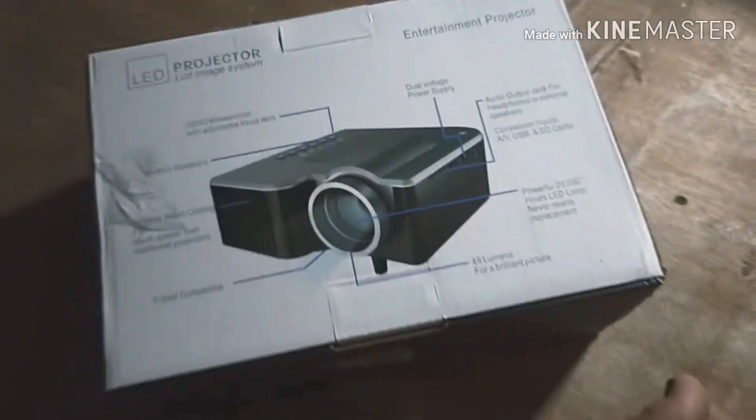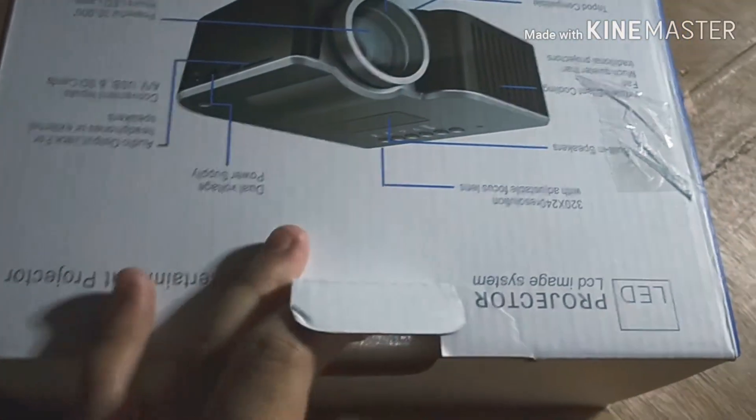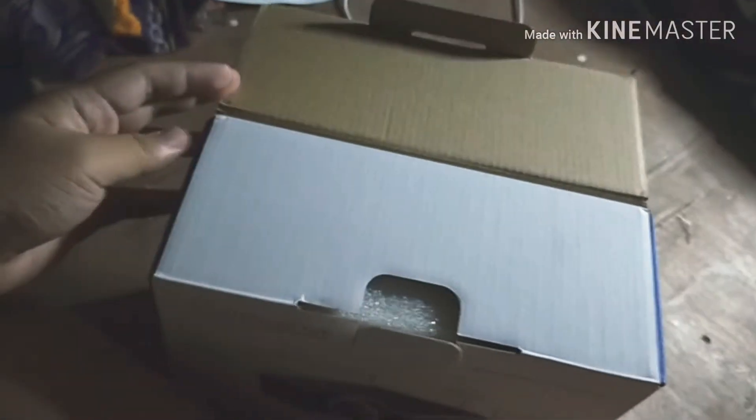Okay, moving on to the projector. It's hard to open the box while filming with my phone using only one hand. There's not much damage on the projector's box, so I do hope it works. Here's what it looks like — let me get it open.